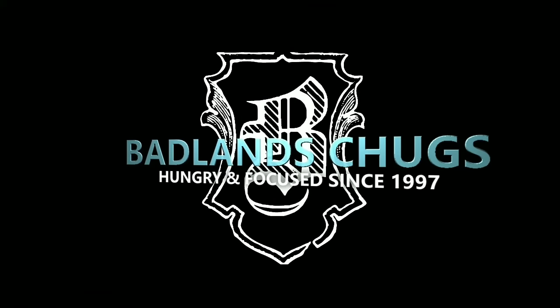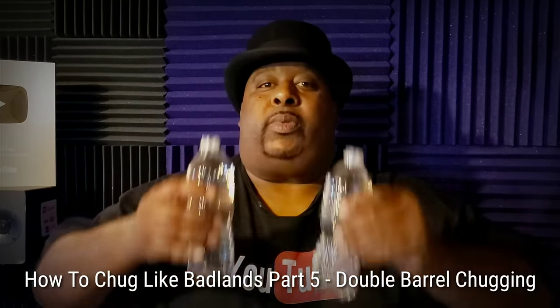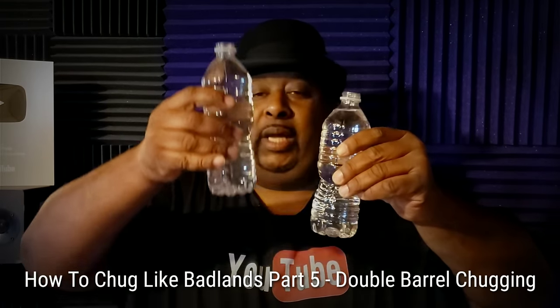Welcome to Badlands Chugs once again. Don't touch that mouse, that phone screen, that remote control, or if you're old school, don't touch that dial — because you're watching Badlands Chugs. And right now I'm gonna show you how to do a double barrel chug.